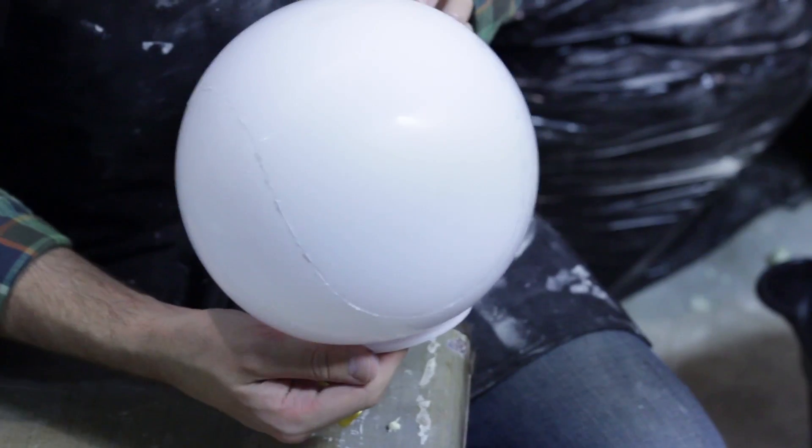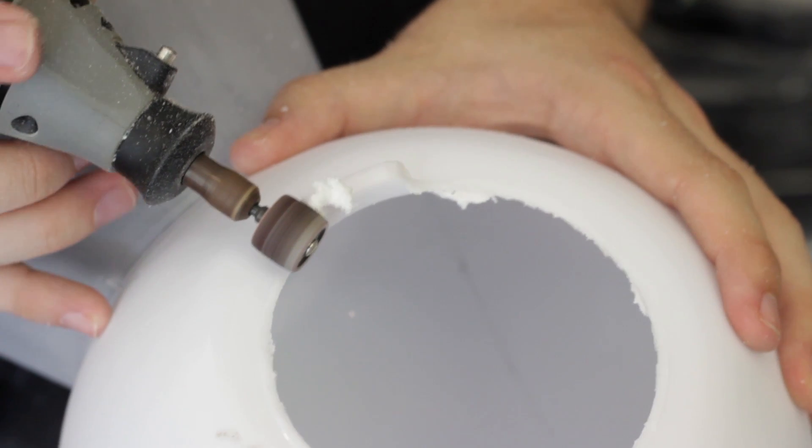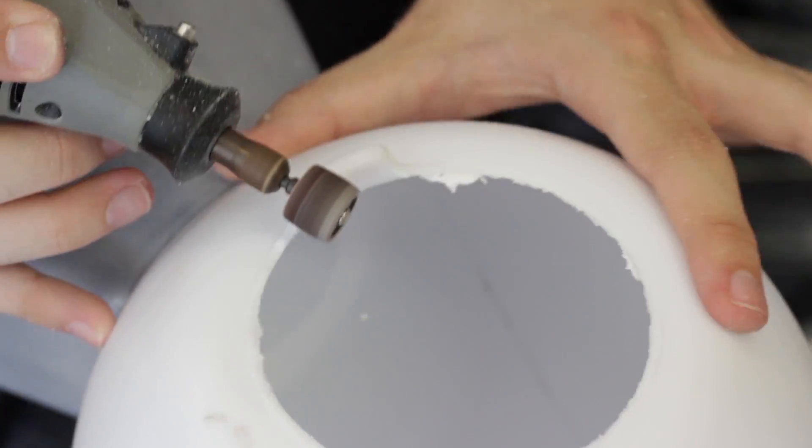Take some coarse sandpaper and sand the globe, keeping a consistent grain pattern. I used alternating sand patterns only to differentiate the two halves of the globe. Also sand off the lip of the globe so it won't get in the way when gluing things to it. Next, take two of the cereal bowls and sand them down to match the texture of the globe.